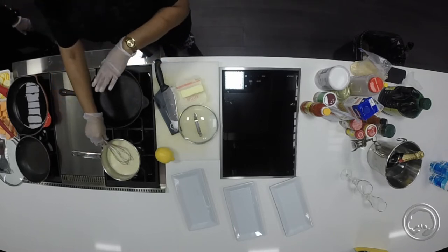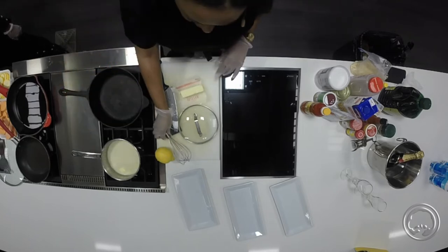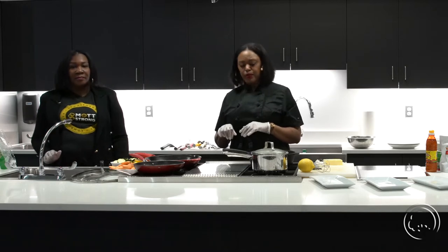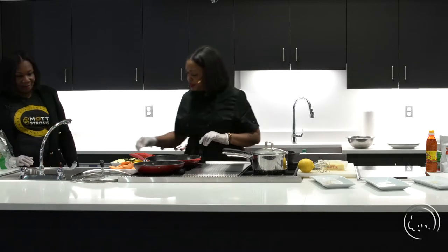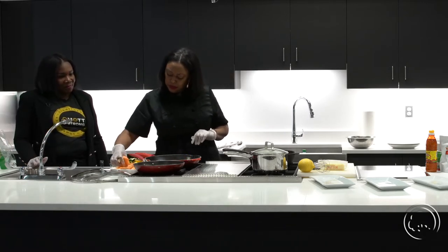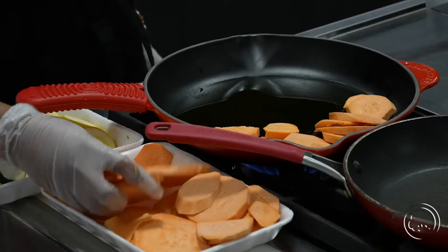We actually want to make a roux that's going to go on top of those Cajun grits. I'm obsessed with New Orleans cuisine — I always try to incorporate it because there are so many different variations to African food and African-American food. Each region has their own special thing they do. So I'm going to throw some of these sweet potatoes in first since they're going to take the longest to sauté, but they'll still give it a good sweet texture.